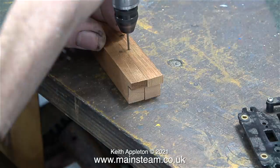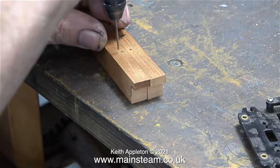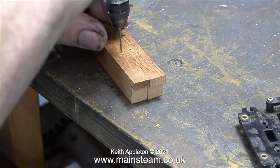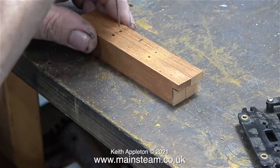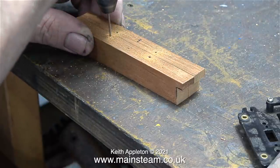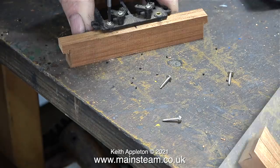I drilled the pilot holes using my Proxxon motor tool with a 1.5mm drill bit fitted. This is very free hand and it's not 100% accurate but it's near enough for rock and roll. Once all four of the holes were piloted, I then screwed the servo tray to the pieces of mahogany.